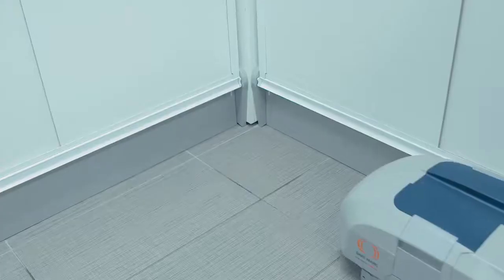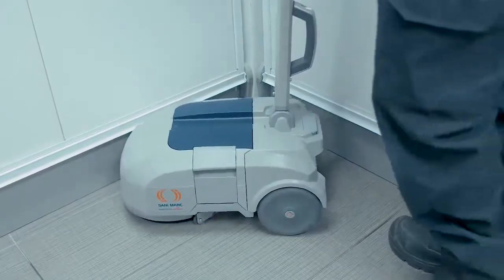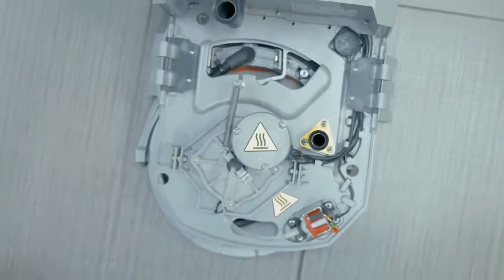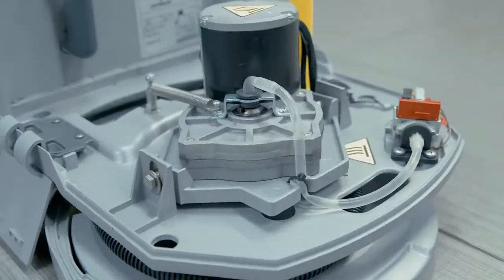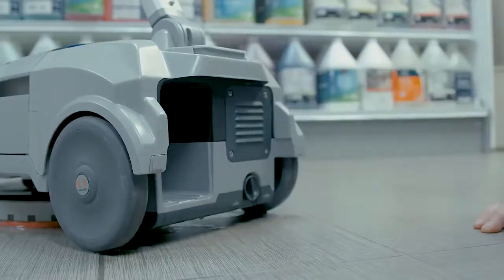The squeegee rubber blade ensures outstanding drying performance even when cleaning oily liquids, ensuring a dry floor after only a few seconds. The machine is equipped with a corrosion-resistant aluminum frame and brush head and a lithium-ion battery that is always charged and ready to use.